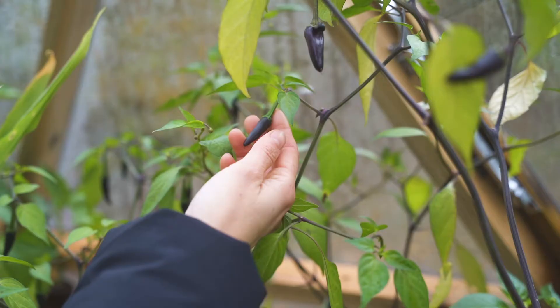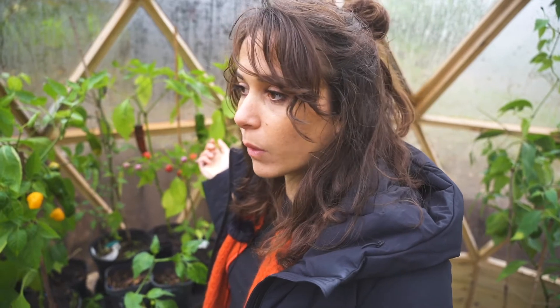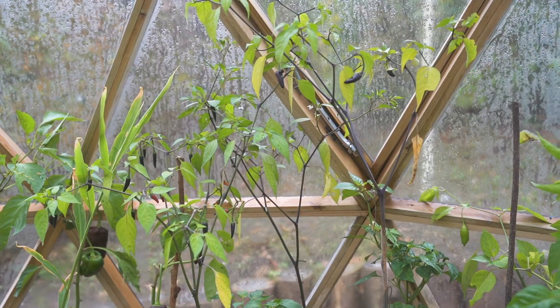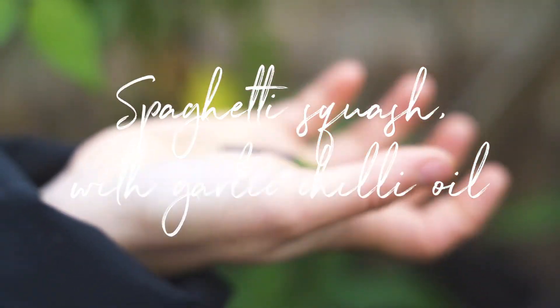Vicky has grown some amazing varieties of chilies. They're still growing very slowly because it's cold, but we'll be making a garlic and chili sauce that you can preserve. I've fermented a few chilies and I have fresh chilies for this sauce, so it will be really, really tasty.